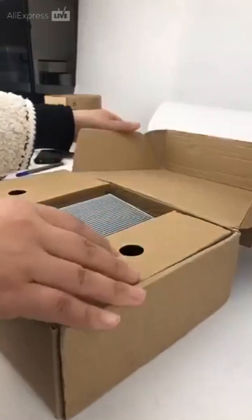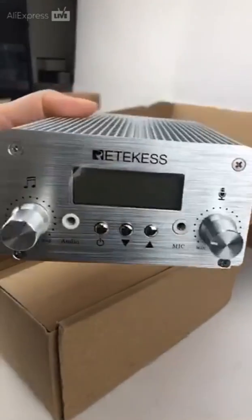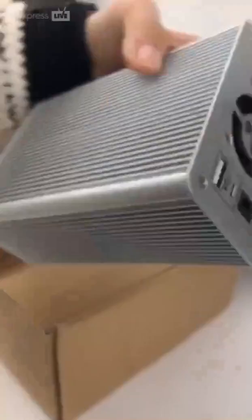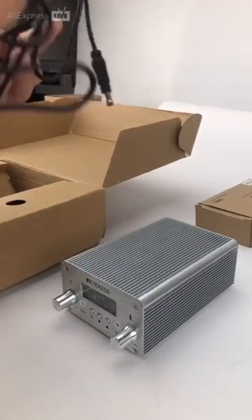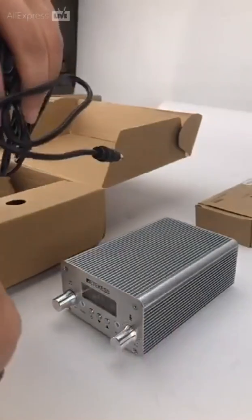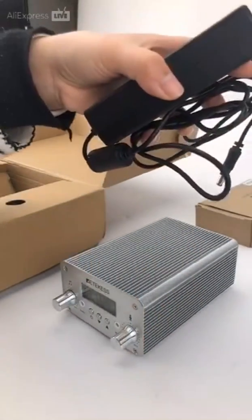The TR502 type transmitter has 2G heat dissipation. The transmission frequency can be set from 87 to 108 MHz. It has 8-level RF power adjustable. The maximum transmission distance is about 2 or 3 km in the open air.